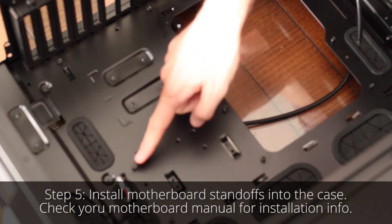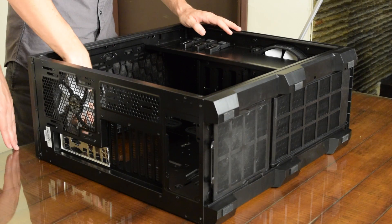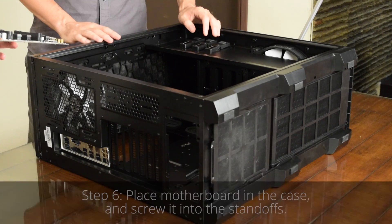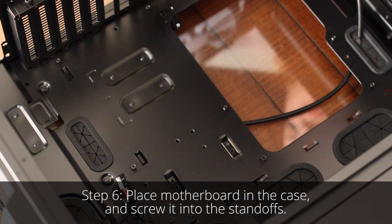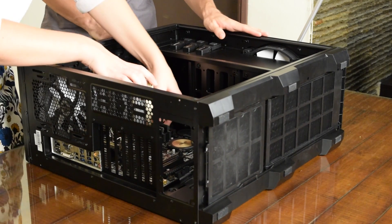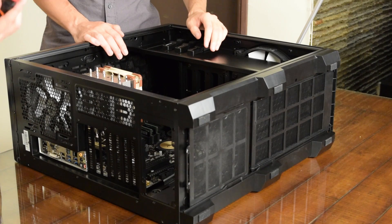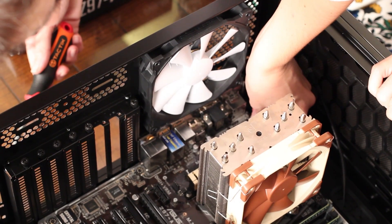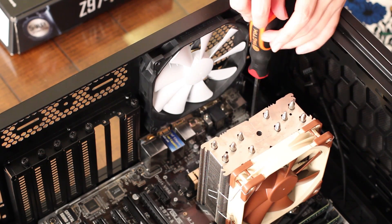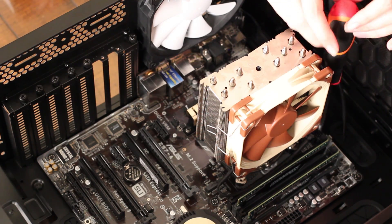Now we've installed our standoffs, which we need to mount the motherboard on. For this motherboard, which is an ATX motherboard, we have nine standoffs installed in the correct spots on the case. Check your motherboard manual to find out where to install these. Now we're ready to install the motherboard in the case. Now we need to screw in the motherboard. If the screws don't all screw in properly, it could mean that one of our standoffs is in the wrong place, and that could break our motherboard. Putting the standoffs in the right place is one of the few parts of building a PC where you can actually break your parts.